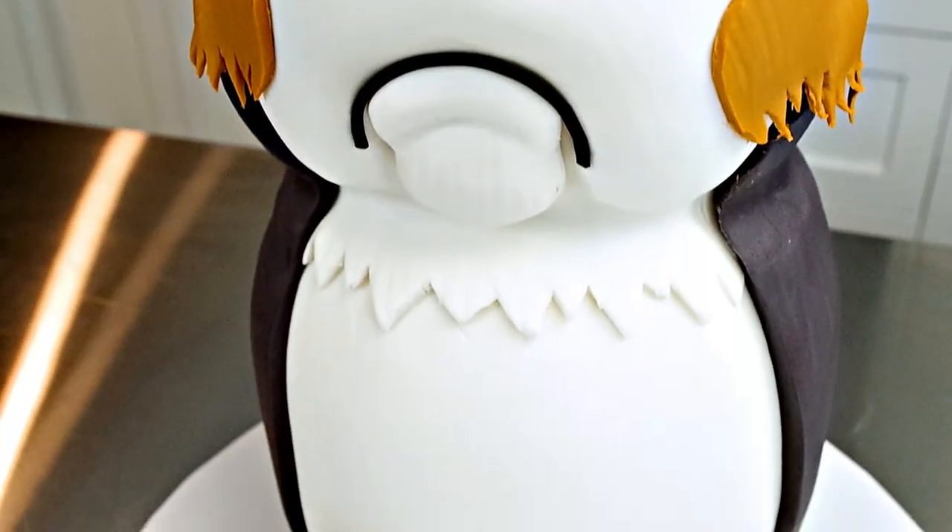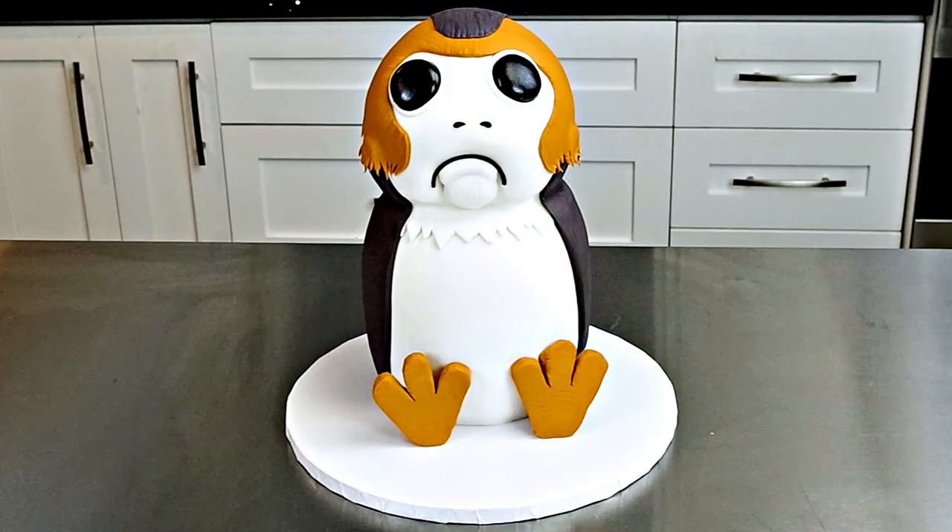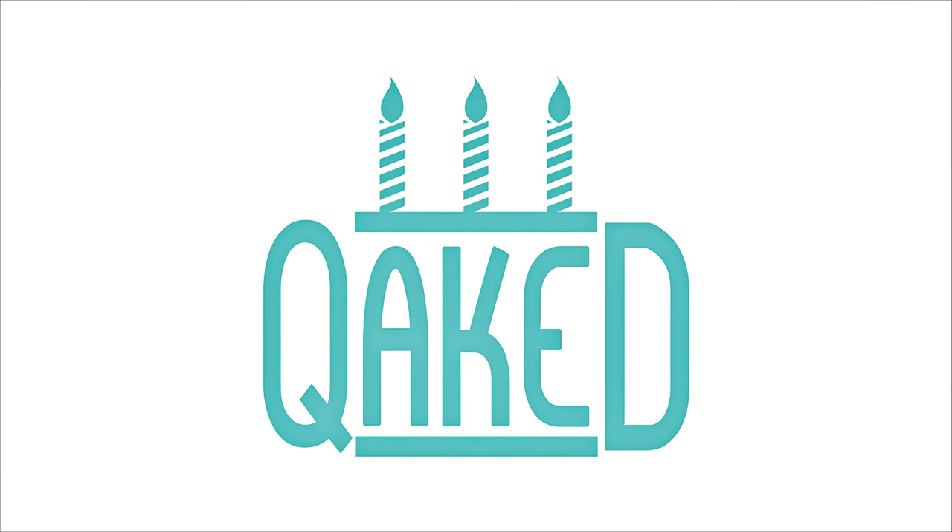The new Star Wars movie is coming out and I made a Porg cake to get all of you Star Wars fans into the spirit. I saw the new Star Wars trailer and I immediately fell in love with this Porg. I have no idea who or what he is or what character he plays, but he's so adorable that I had to turn him into a cake.